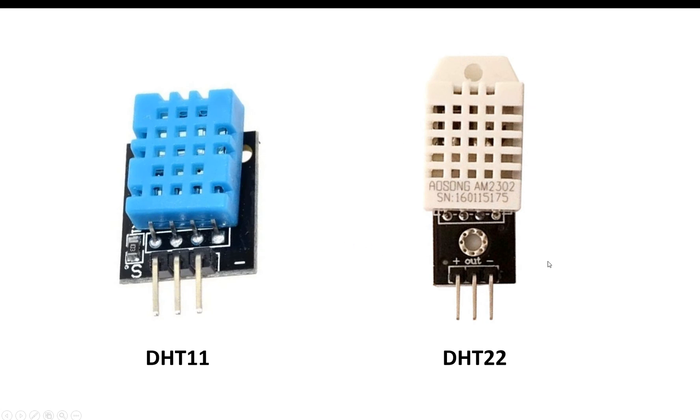If you hold both sensor modules in your hand, you will notice that the DHT22 seems to be a higher quality sensor compared to the DHT11. It has better plastic and better build quality, and this is also true for the specifications. If the DHT11 costs about $1, then the DHT22 is about $4 — four times the cost.